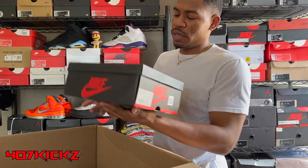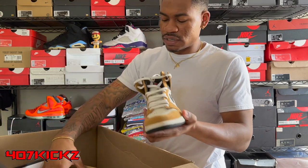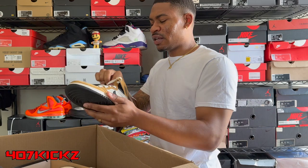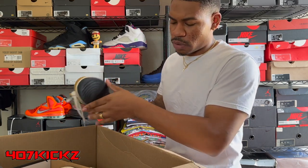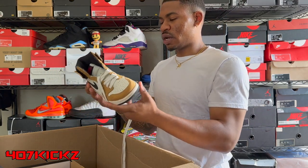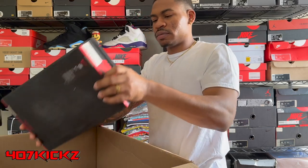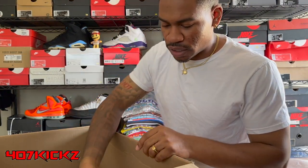Size seven and a half — this might be an older pair of J's right here. We got the original box on these, hopefully. Golden Harvest Black Cell — size seven and a half Rookie of the Year ones. I'm telling y'all, sometimes they be looking out. I never got a bad box from Soul Supremacy. These are super good condition. OG box, got the laces — black laces, red laces, and the sail laces in there. Can't complain. I feel like that's at least $250 right there just from that shoe.